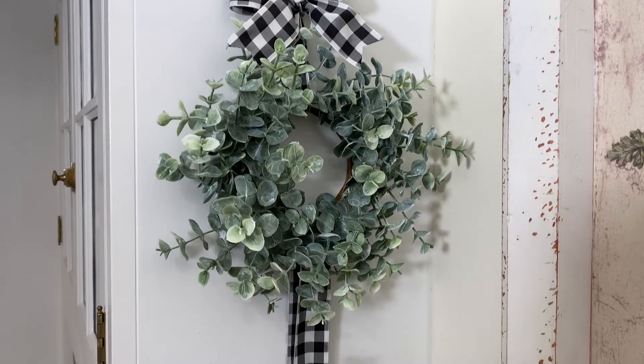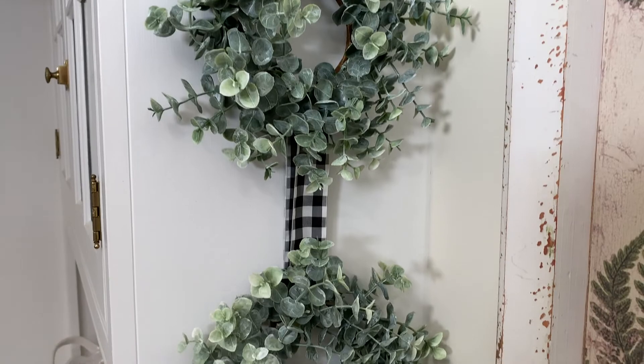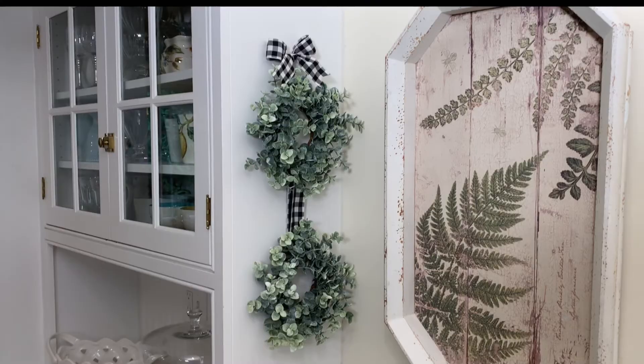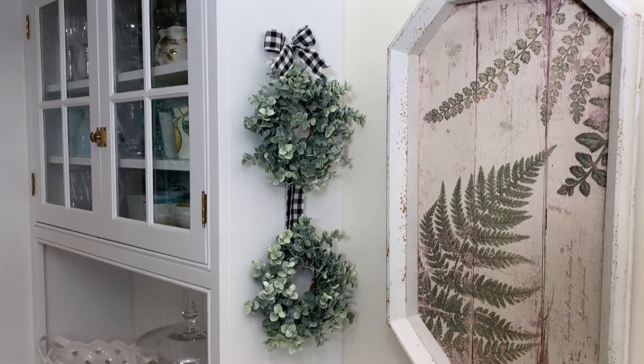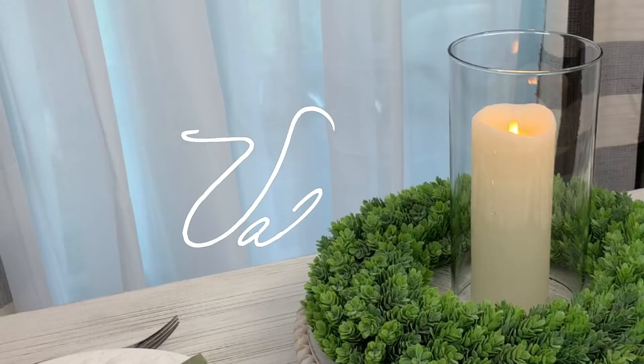Candle rings become mini wreaths when joined with ribbon and a bow on top. Now you've created a vertical wall hanging that can go almost anywhere. Enjoy using wreaths in unexpected places in your home.